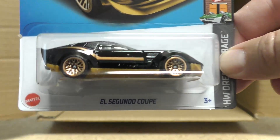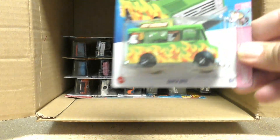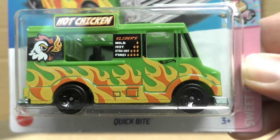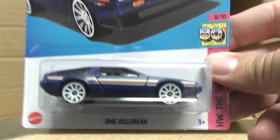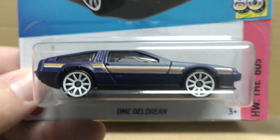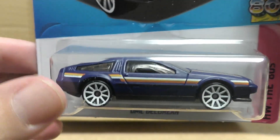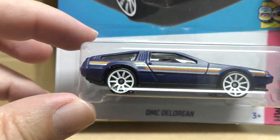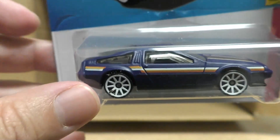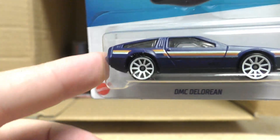There's another El Segundo Coupe and the Quick Bite in green. And a new color on the DMC DeLorean from Hot Wheels the '80s series. I'm loving the '80s series this year — and I love the color on that DeLorean too.